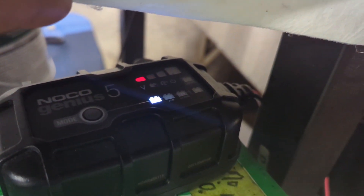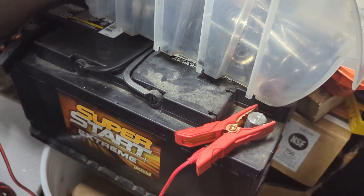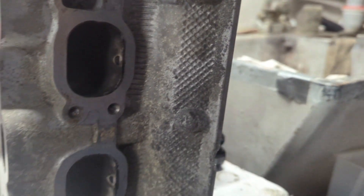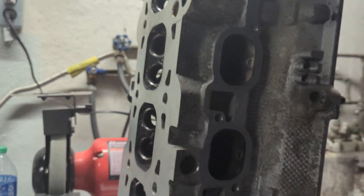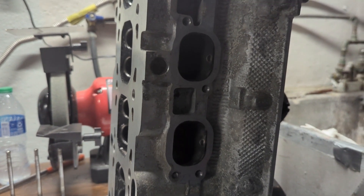Back from lunch. This battery charge is going nowhere — it's still at 25% after two hours. We'll see what happens. I got all of the intake valves lapped. Let me go ahead and install the last four, then work on the exhaust valves. This is taking me longer than I expected — getting out of practice here.